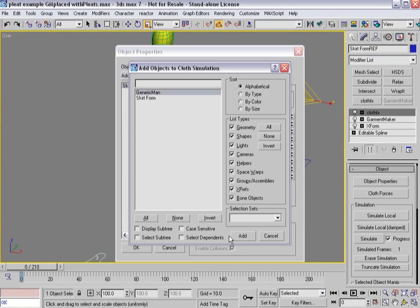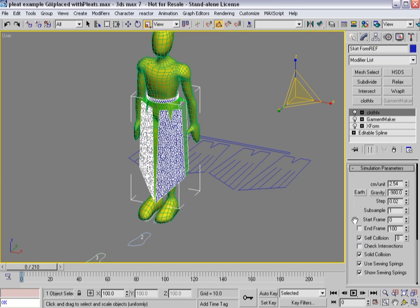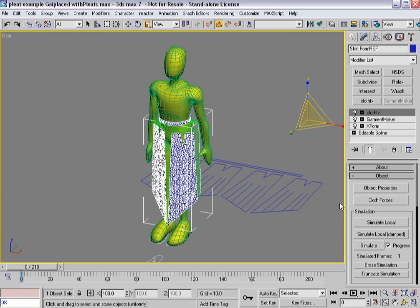Bring the damping down. Now I'm going to add the generic man, give him a 0.3 offset, say OK. Gravity's off, self-collision is on, use sewing springs. Now I'm going to hit simulate local.